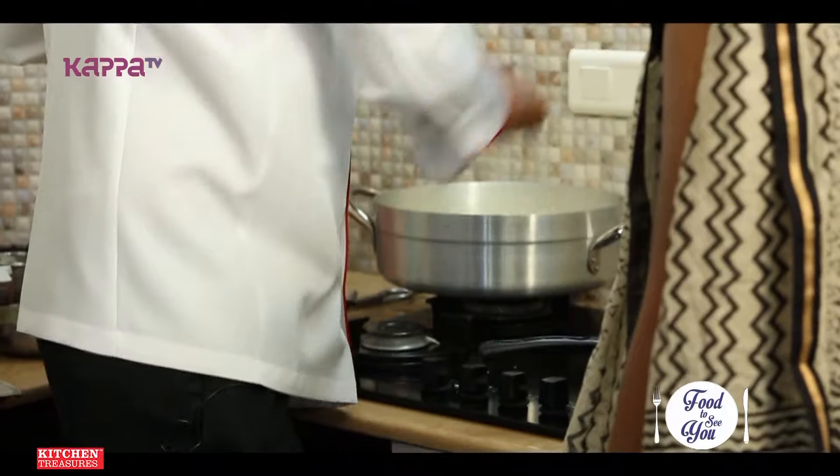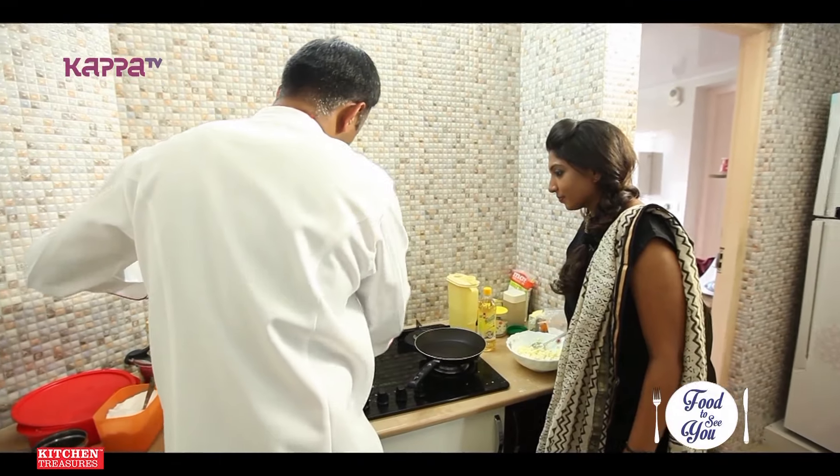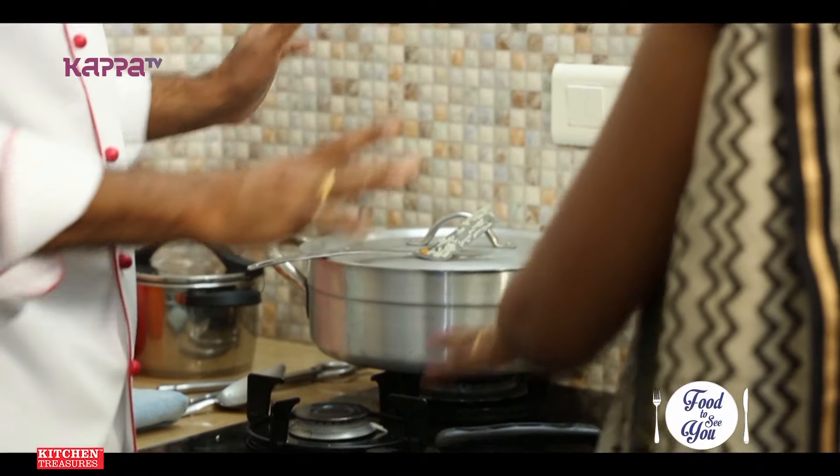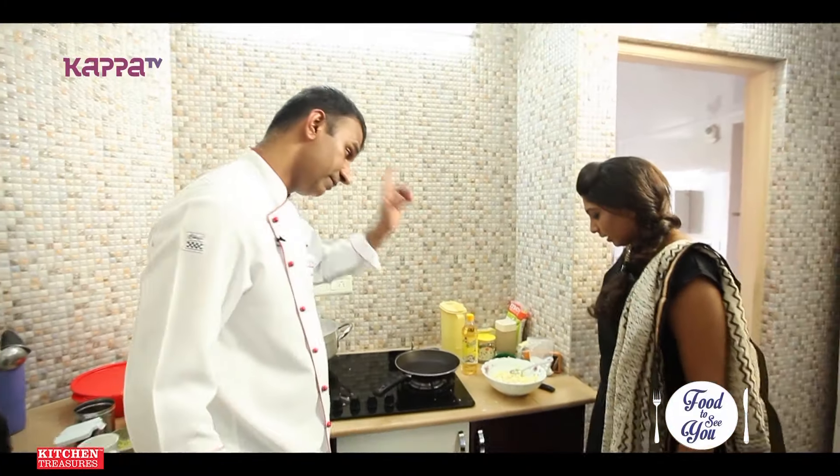It's cooked. You've got the right vessel. The rice is switched off and cooked. Now we'll do the paneer.